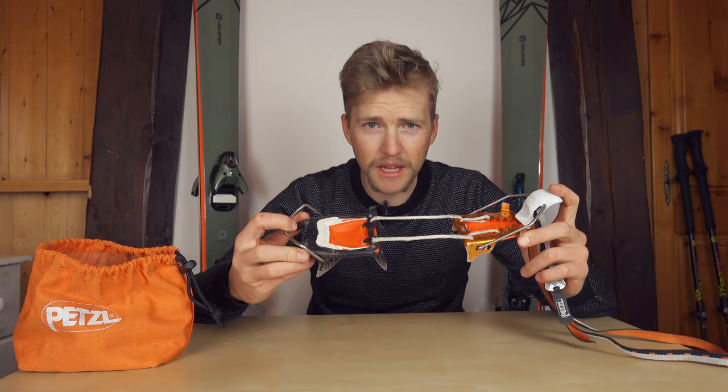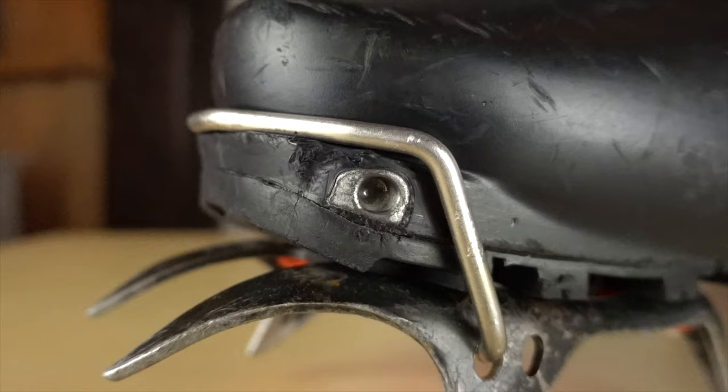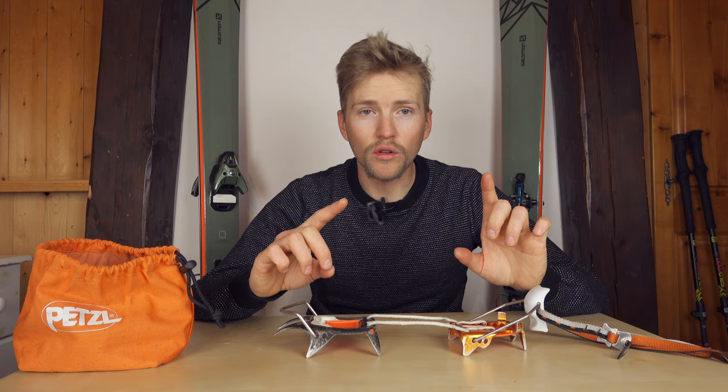In this mode the crampon is set up for a ski boot. It has the wire bail on the front and the clip-on strap at the back. This works for boots that have a fully rigid sole and a proper toe and heel welt just above the sole of the boot. If your boots have got that, this is how you should have it set up.